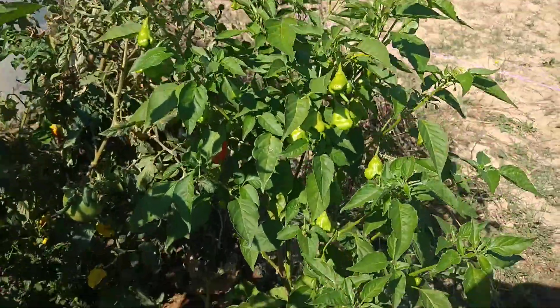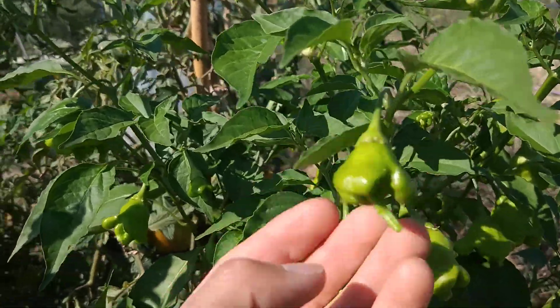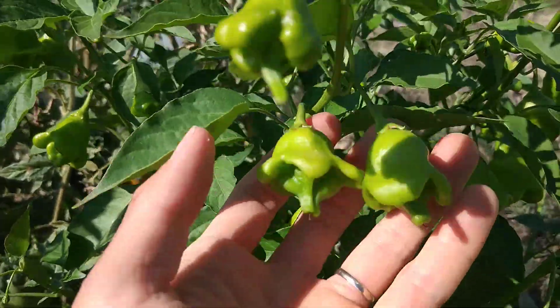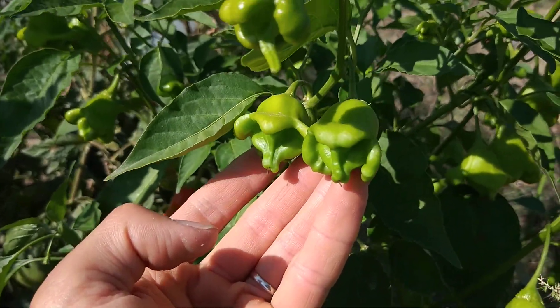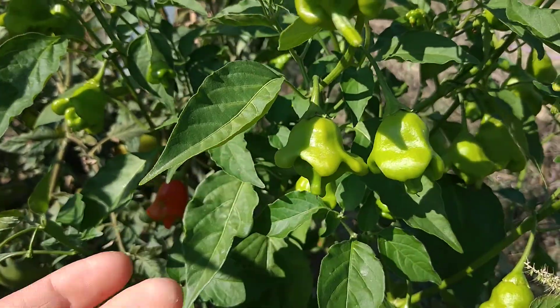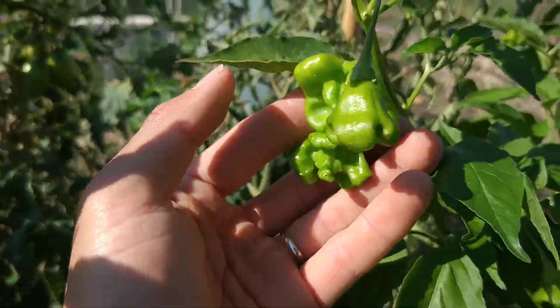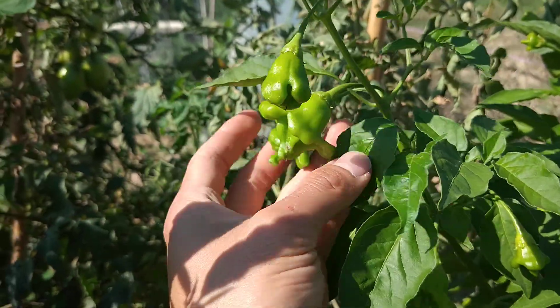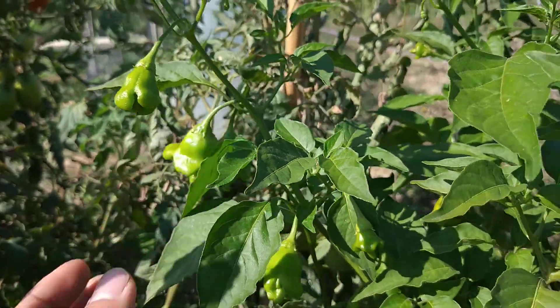There are some more over there. My friend gave me one yesterday — I didn't eat it, but I want to keep the seeds for next year. It looks more like a fruit instead of a pepper.